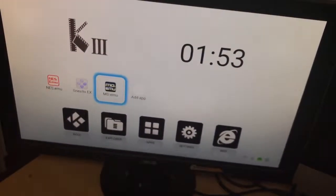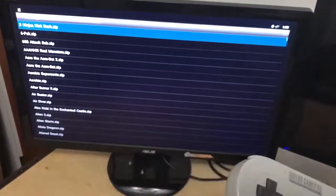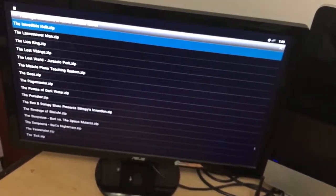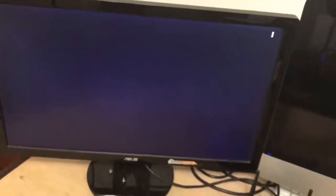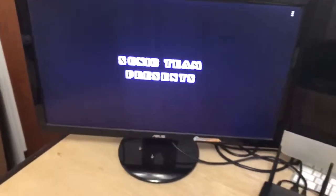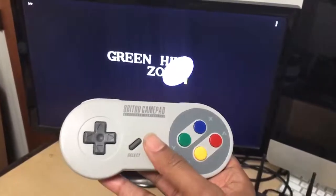Now go over to Sega Genesis — same exact process, press your A button and you've got all your games. Again hundreds and hundreds of games. Of course Sega wouldn't be Sega without Sonic the Hedgehog. Press A and the game loads right up. On the Sega I've set the buttons — Sega only has three buttons — so A right here, B right here, and C right here.